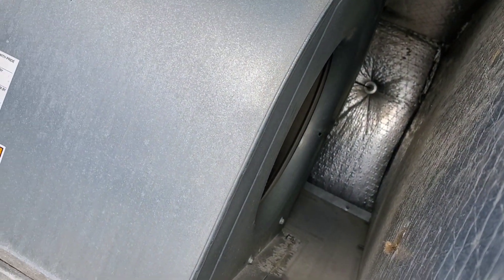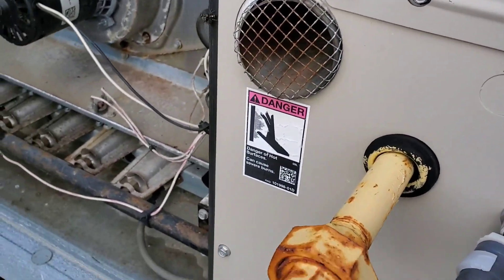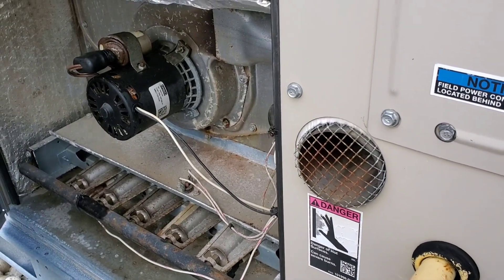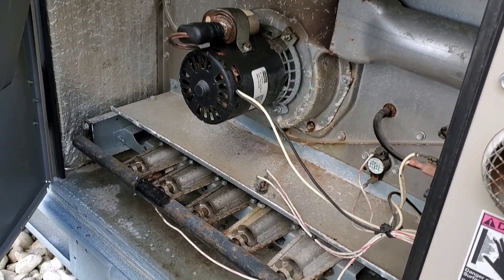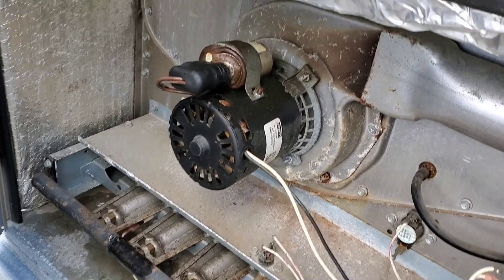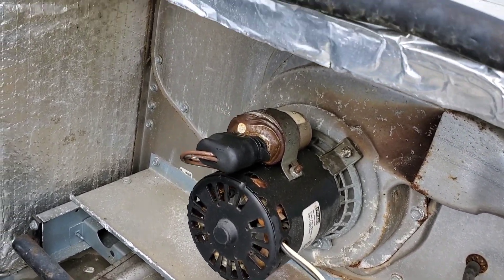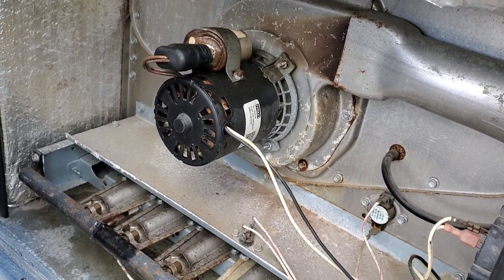The blower motor is running but not the venter motor. Most probably the venter motor is gone. I can see the oil from the capacitor has come out — it's swollen and blown up, so definitely the motor is not good.